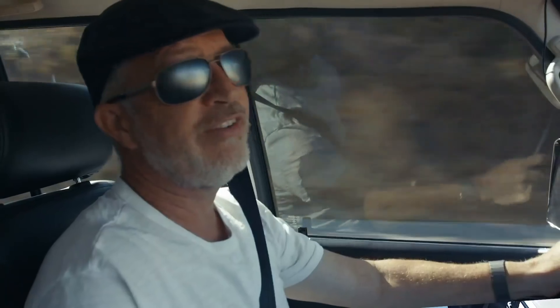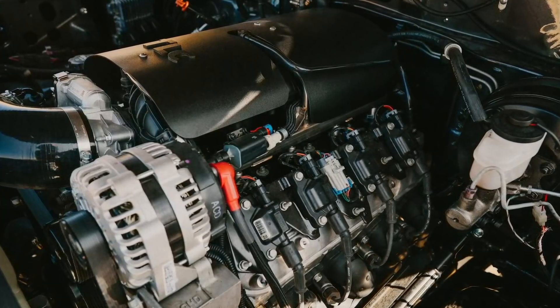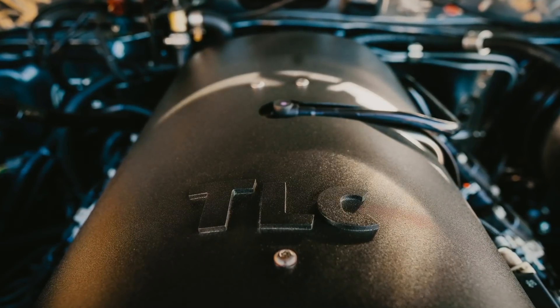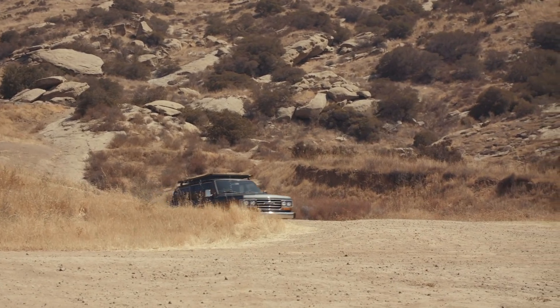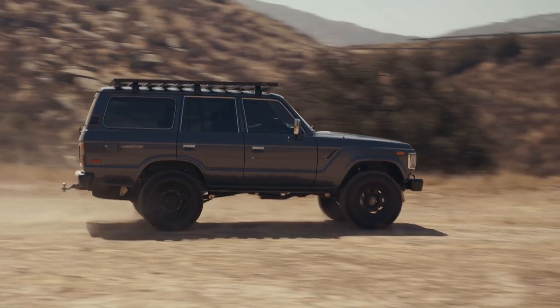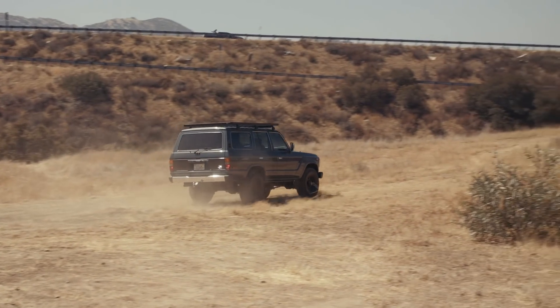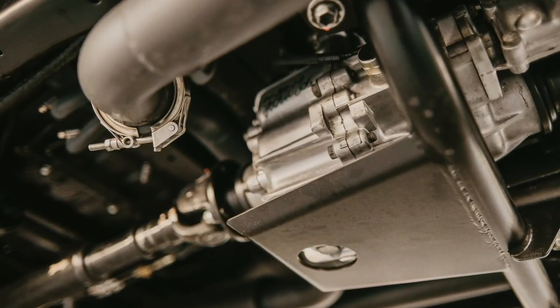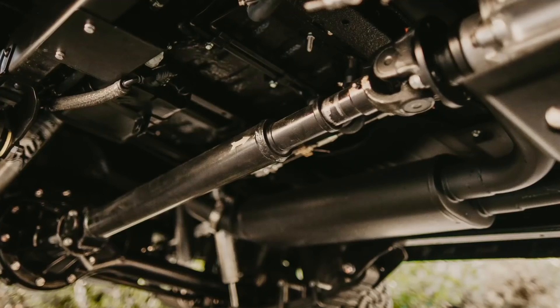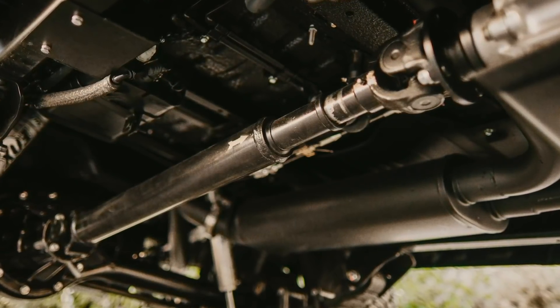For powertrain, we are running the sadly discontinued by GM 5.3. It's still considered structurally part of the LS family, but it's 5.3 liters and it's pushing out about 320 horsepower and 325 torque. We're running the GM 4L65E automatic transmission, which sends power through the 19-spline split case — the stock transfer case for this truck. Drive shafts are completely rebuilt, OEM Toyota U-joints, bench balanced and all that.